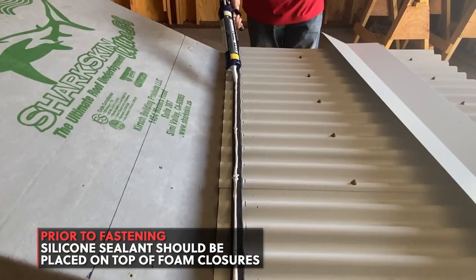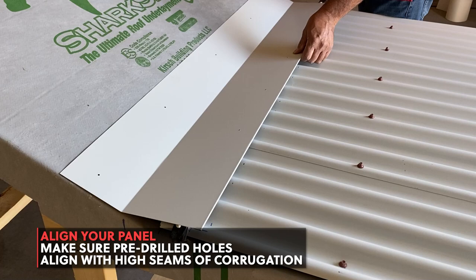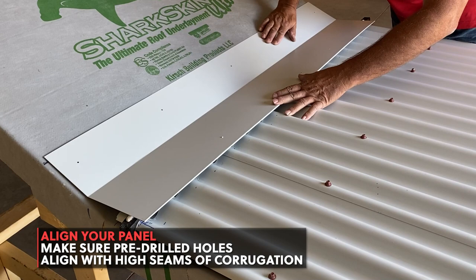Set the trim in place by lining it up with your outline. Ensure that the pre-drilled holes are in line with the high seams of your panel. Secure the panel in place by fastening the two ends with a pancake screw.